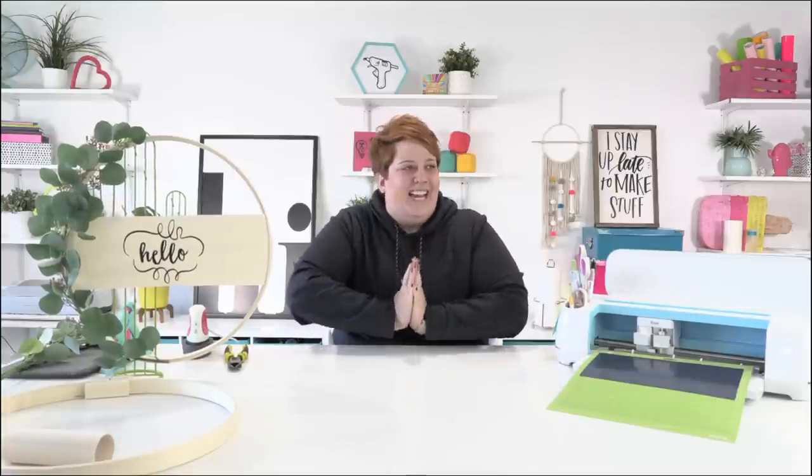This is my first live crafting event with you, other than Black Friday. I was a little bit nervous, but I'm going to push through it. You got this, Becca. It's going to be great.